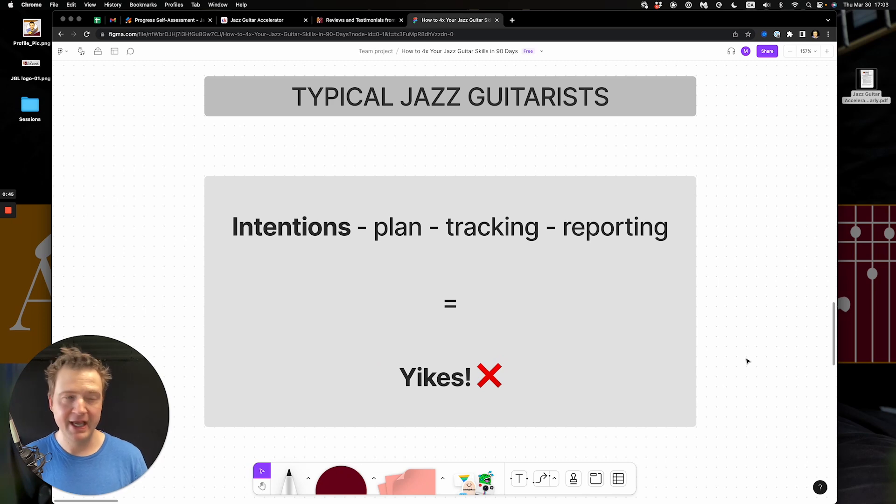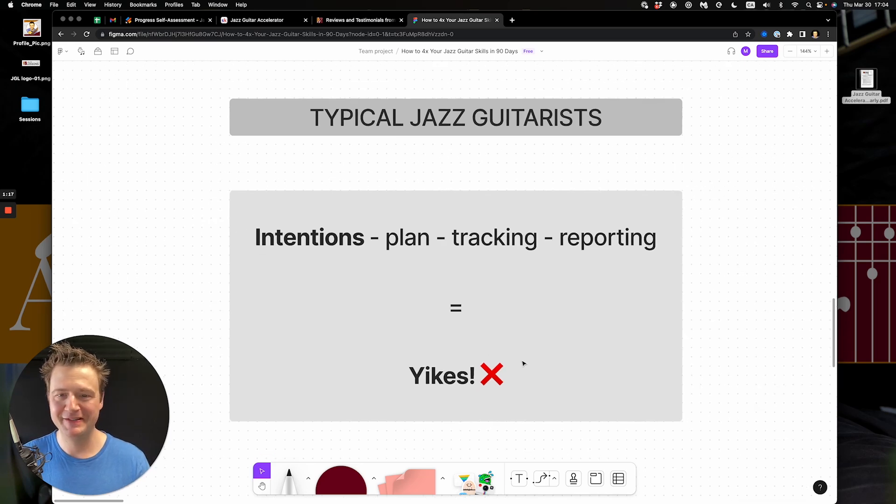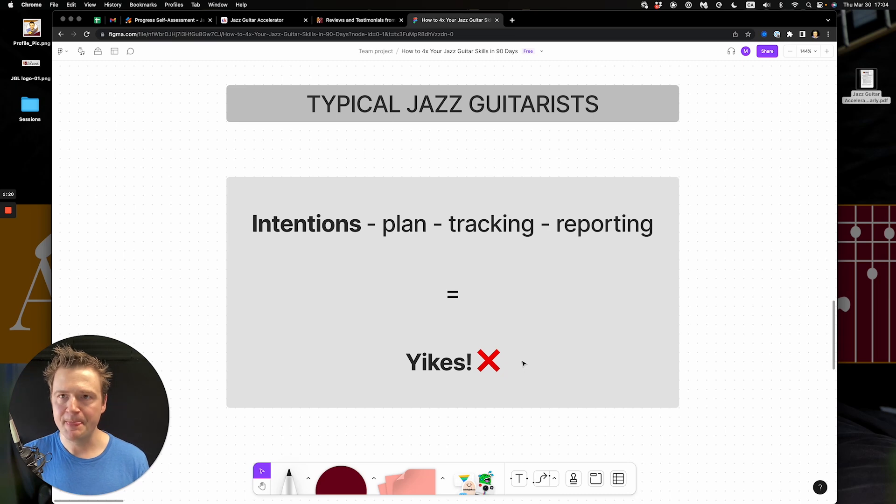I encounter a lot of jazz guitarists and the typical ones have good intentions — saying I will learn all these songs, all these skills, I want to increase my technique. I summarized it in the form of a formula: intentions minus plan, minus tracking, minus reporting. I start with the best intentions but don't have a plan, can't track the time I invest, don't track the progress I'm making, and I'm not reporting on how I'm doing.